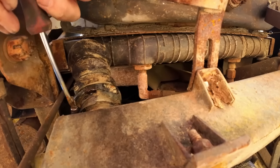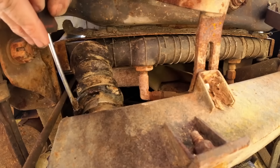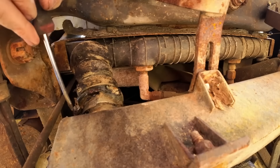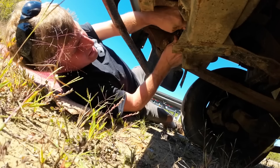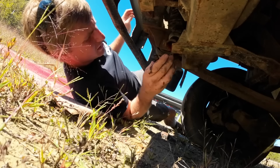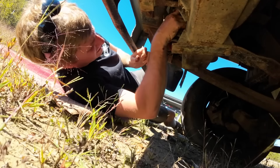If we get this fixed and this thing proves to be reliable, we'll probably build some sort of guard here. We'll be cramming this into some spots it probably shouldn't belong at some point. There we go — let's not lose that. The next thing we've got to do is figure out where the fuel filter is, because I have not changed the fuel filter yet.